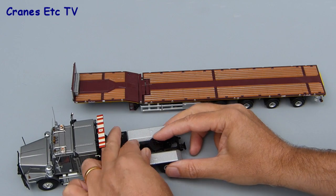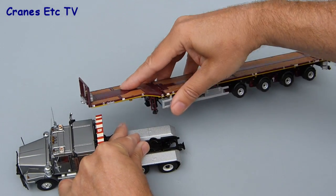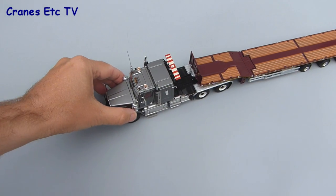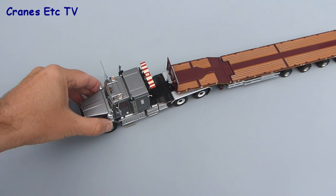Although this is not really an authentic combination, we'll fit a boom trailer onto the Western Star, and although it's a little bit fiddly to operate the clip on the fifth wheel, it does work, and when you clip the trailer on it all poses together properly.